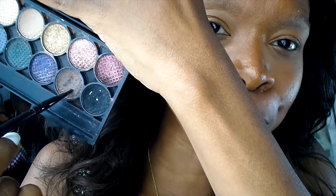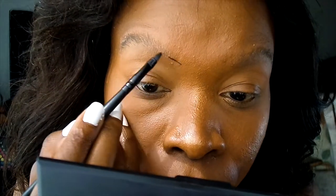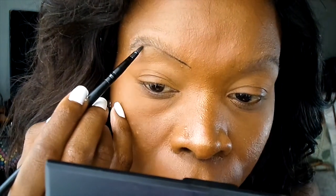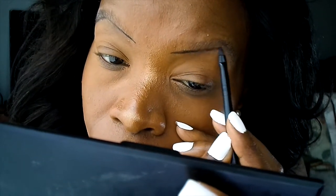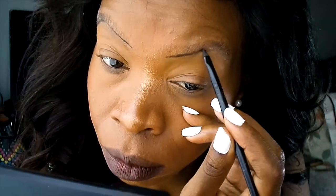Next I'm going to use a combination of this black eyeshadow and this brown eyeshadow together, using a sharp brush to fill in my eyebrows. I'm going to draw in a line underneath my eyebrows, following the natural shape of my eyebrows.